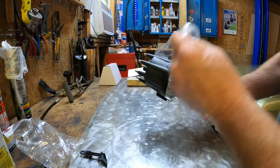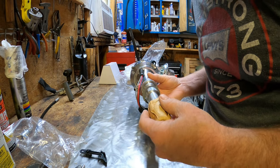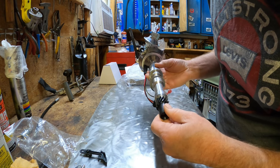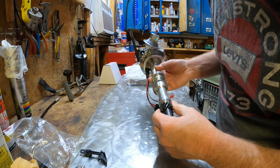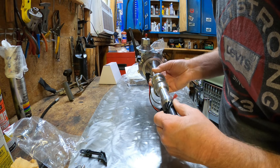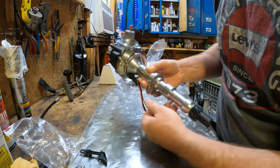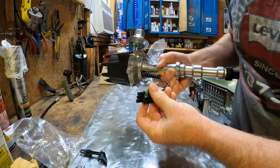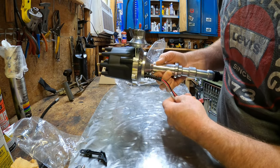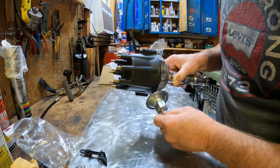Here is our brand new CRT Performance distributor, and the quality appears to be excellent. The distributor gear is properly shimmed — I see two shims — there's no play in it, very smooth and precise. It has a gasket for mounting on the engine, a weather-protected GM-type connector, and a vacuum advance can with a little red stopper.